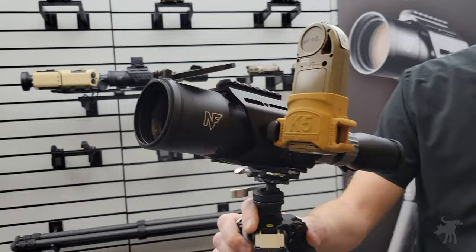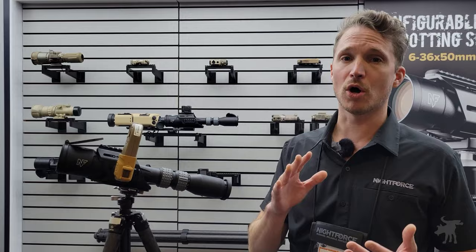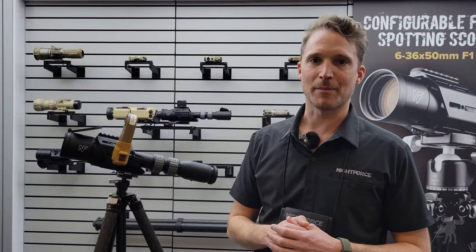Absolutely. So this is our new configurable field spotting scope. It is a 6-36 50mm F1 spotting scope. At the F1, it actually has three different reticle options available with it: there's a Mill XTS, an MOA XTS, and then the Tremor 4. Those are all basically variants of our rifle scope reticles, but specifically designed for spotting scope applications.